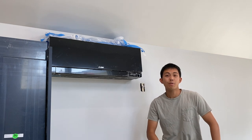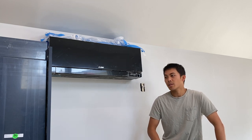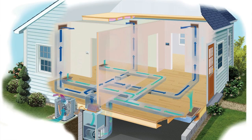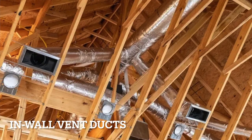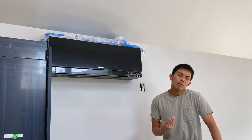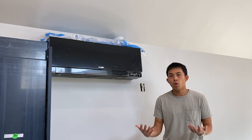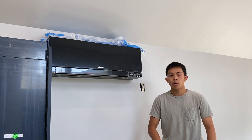For air conditioning units you basically have two options: central air or a ductless mini split system. With central air you get vents on the floors, walls, or ceilings and a central thermostat to control the temperature of the entire house. These are very easy to install — you run vent ducts inside the walls during framing and they lead to an outdoor compressor unit. The downside is that the duct work needs maintenance and is inside the walls, making it harder to access. You can also only control the whole house's temperature at once, not individual rooms.